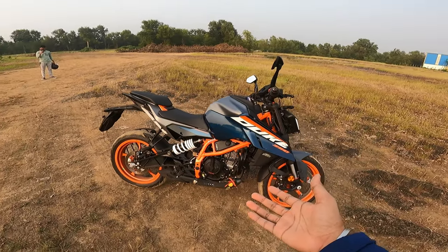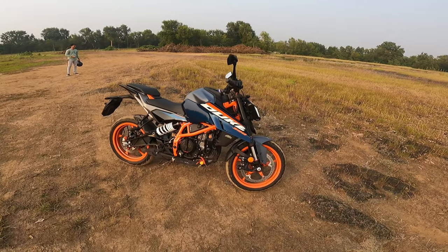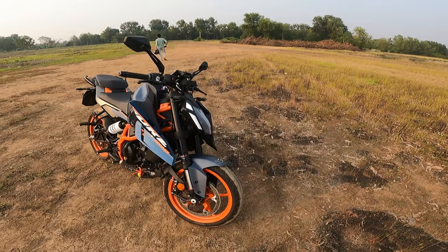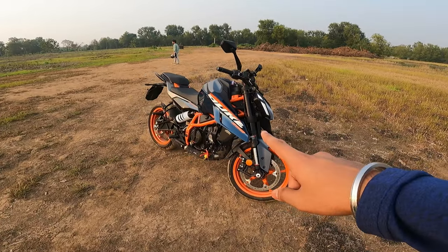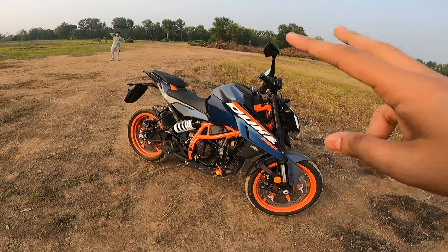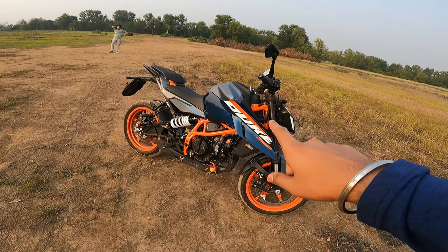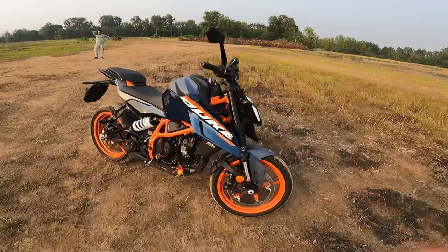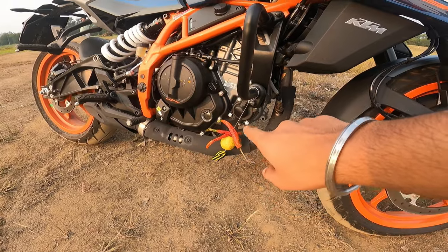This is the all-new Duke 390 in a fresh, fully fledged way. This is the Atlantic Blue model. There are only two colors in this variant — one is the Atlantic Blue and the other is Electric Orange.